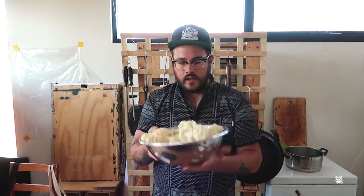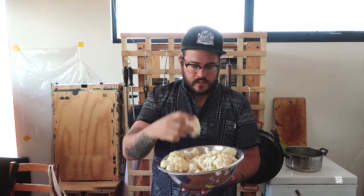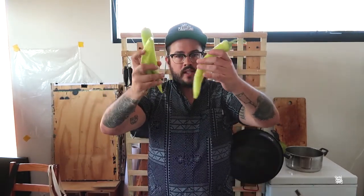I've got my cauliflower here, broken up into individual florets. I'm going to also roast some of these green chilies. They're really nice and sweet, not spicy at all - they're like capsicums, but I just like grilling these or putting them in the oven.